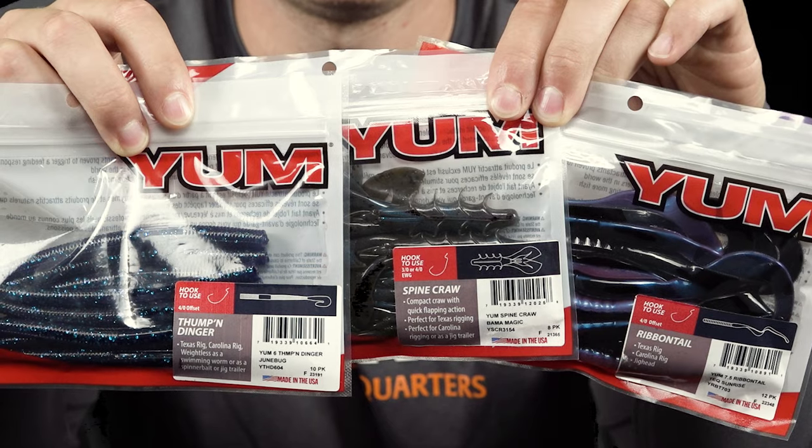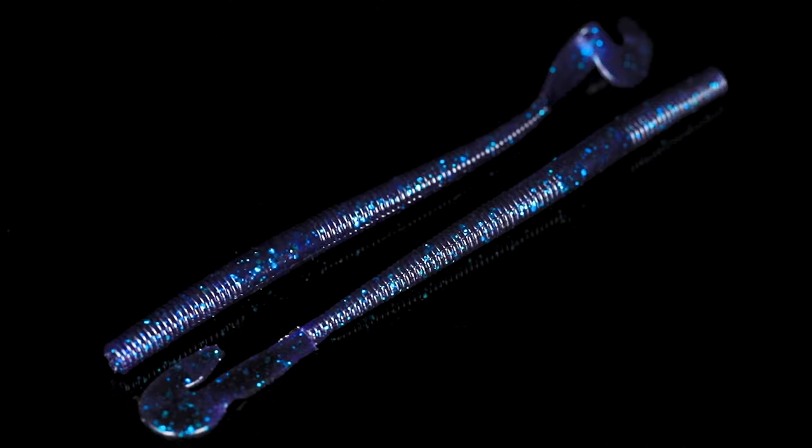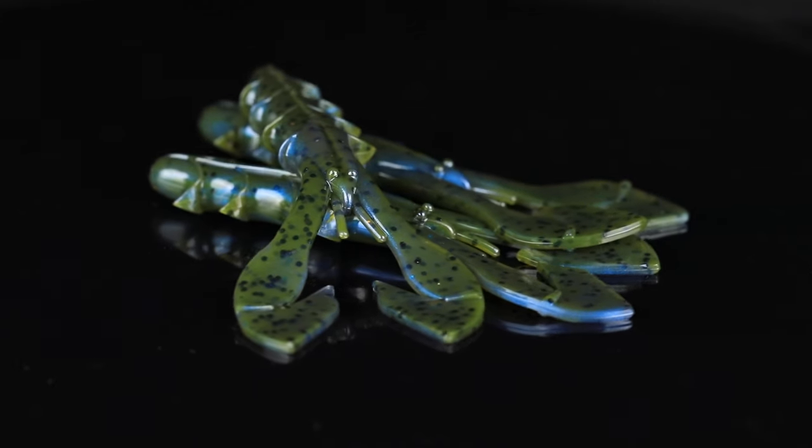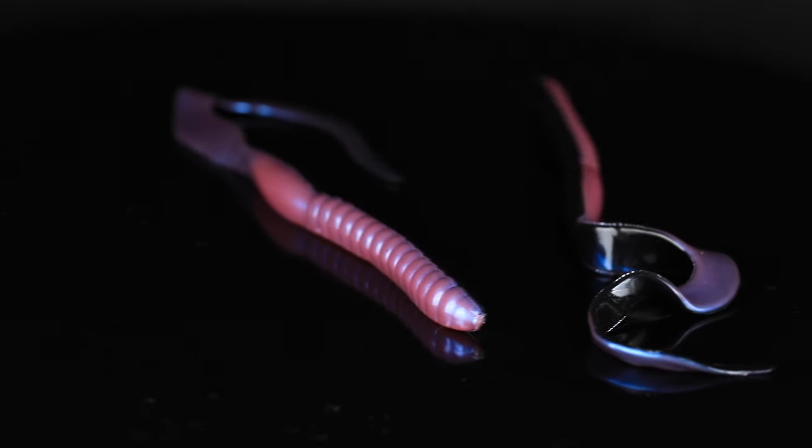Number six, we've got three bags of YUM soft plastic baits to go along with our Texas rig ingredients. We've got the YUM Thump and Dinger in Junebug, the YUM Spine Craw in Bama Magic, and the YUM Ribbon Tail in Tequila Sunrise.